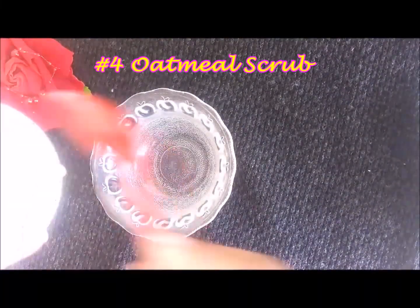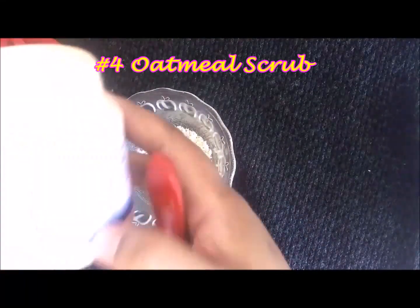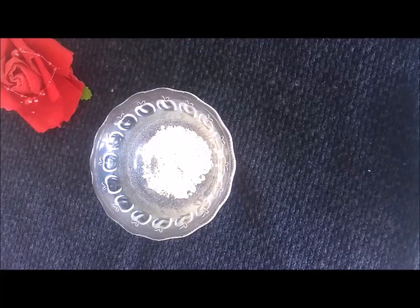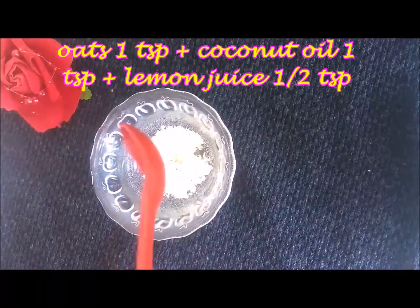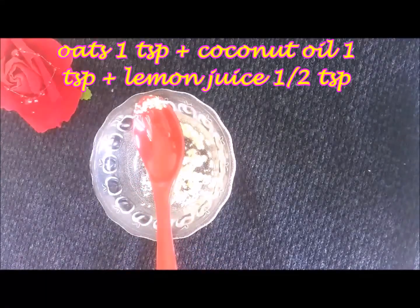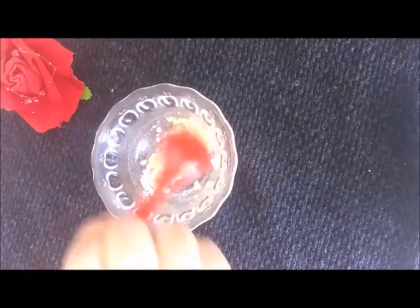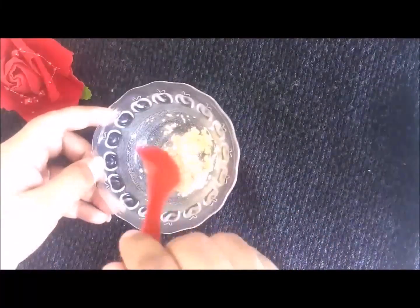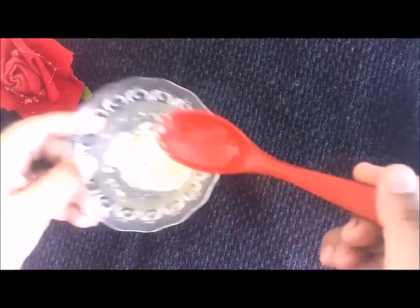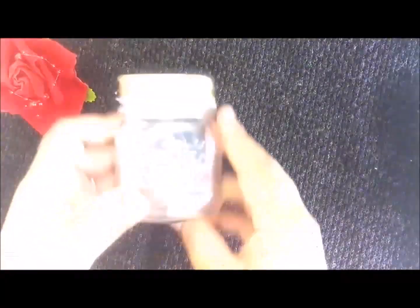The next scrub uses oats. I add 1 tablespoon of coconut oil — it is very good for dry skin, but if you have oily skin, do not add coconut oil. At last, I add 1 tablespoon of lemon juice. Mix them together and our face scrub is complete.